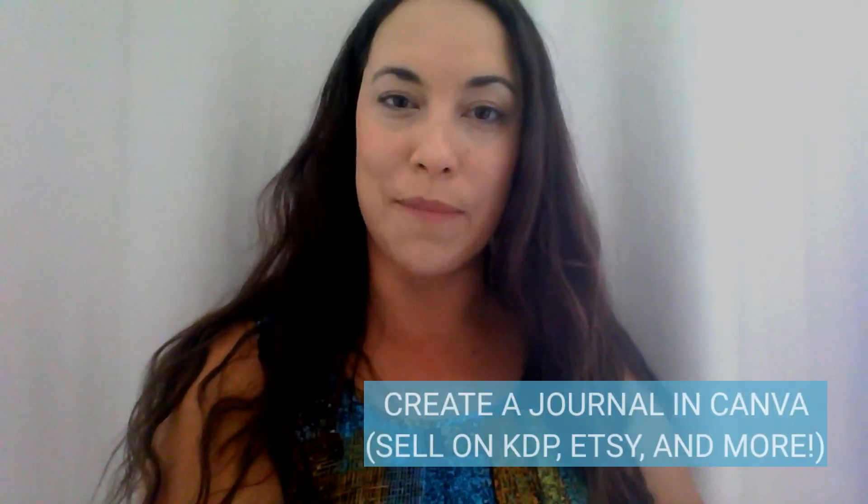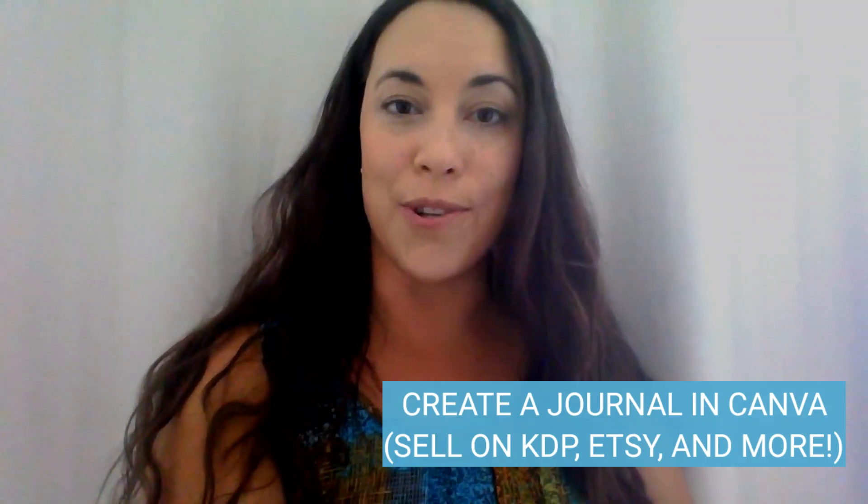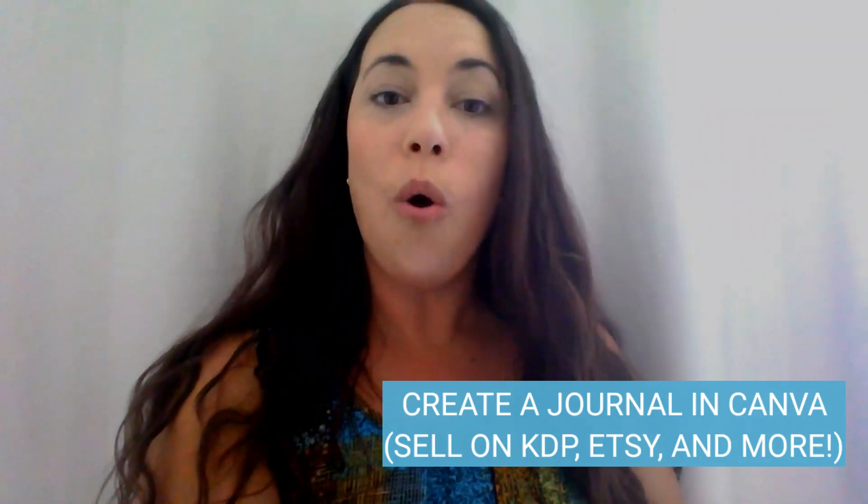Hi everyone, Becca here with Basis by Becca. Today I'm going to show you how you can easily create a journal in Canva to either sell on KDP, Etsy, or even just for your personal use. Let's go ahead and dive into that tutorial.